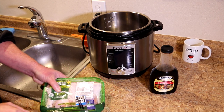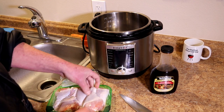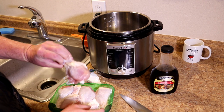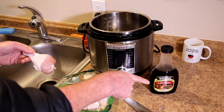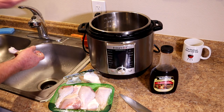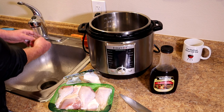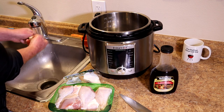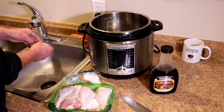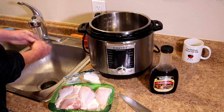What I like to do is pull the skin off of these because I don't like the way the skin turns out in the Instant Pot. I'm going to cook them in Mr. Yoshida sweet teriyaki sauce. Stuff turns out good with that sauce — it doesn't burn. I've tried using barbecue sauce, and it always seems to burn. But that sauce works good in the Instant Pot.